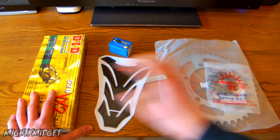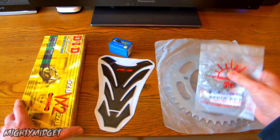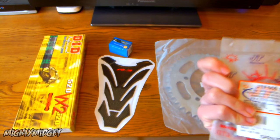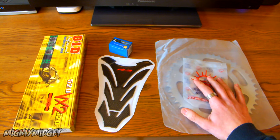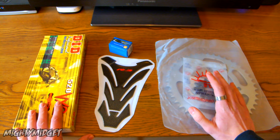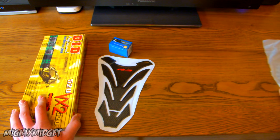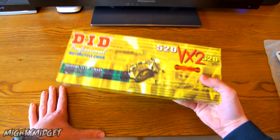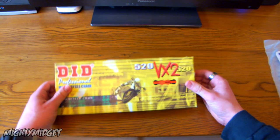Now let's talk about these two: chain and sprocket. I don't actually need to swap out the sprockets at the moment — they came in a package. It says quality Japanese steel, and it does feel pretty good, I'm not going to lie. I won't be putting these on the bike just yet because it doesn't need it. But the chain I think definitely does need a swap. I may as well do the sprockets as well — we'll see how bad condition they are. But I'm definitely doing the chain.